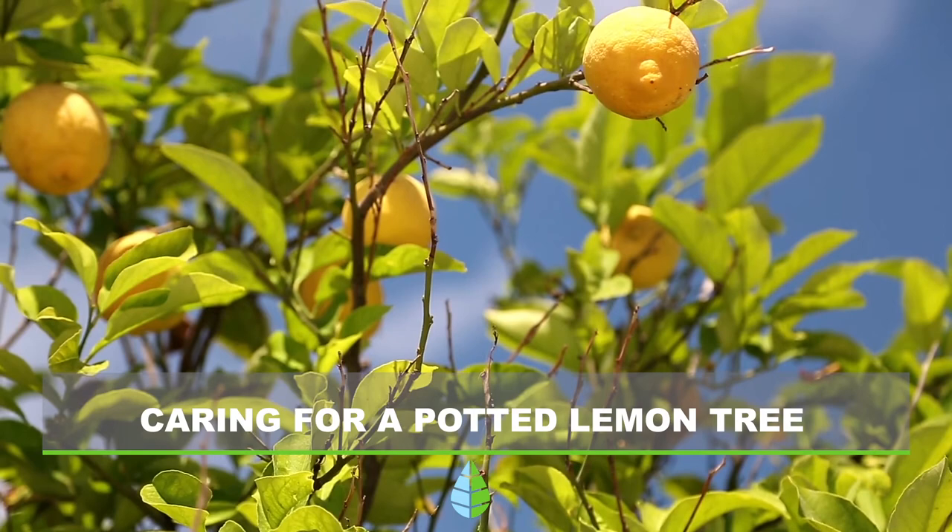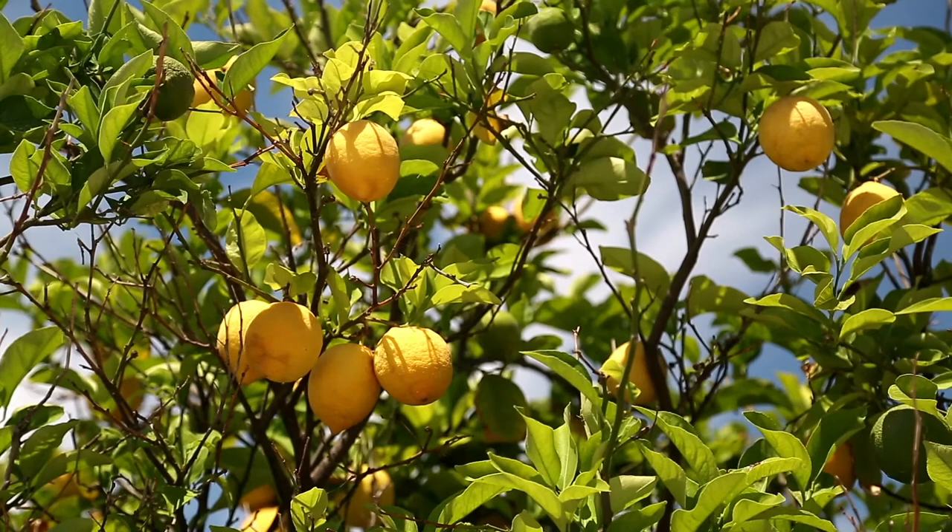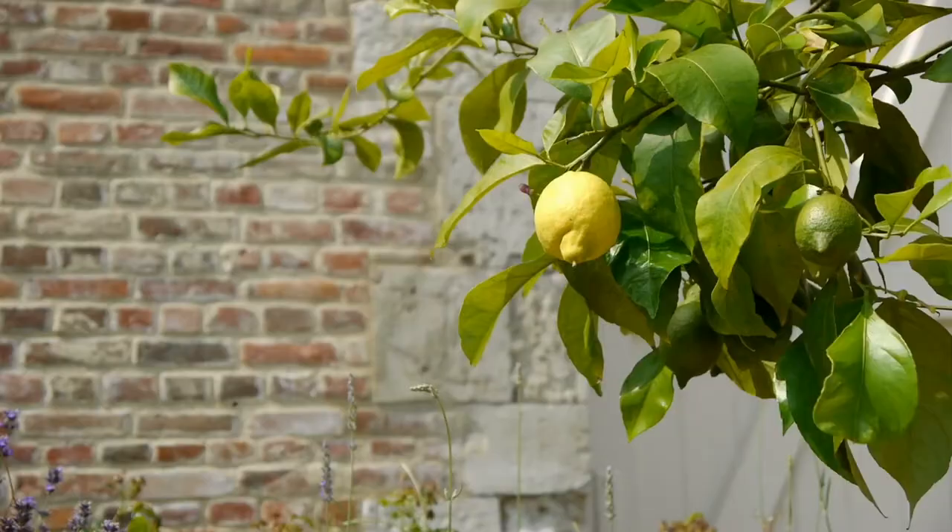Do you want to plant a lemon tree but don't have a big garden to grow it in? Don't worry, because you can actually plant it in a pot. In today's The Daily Eco video, we're going to explain how to care for a potted lemon tree. Let's get started.